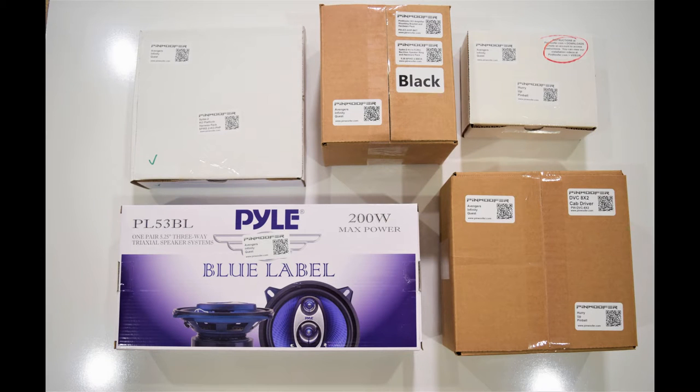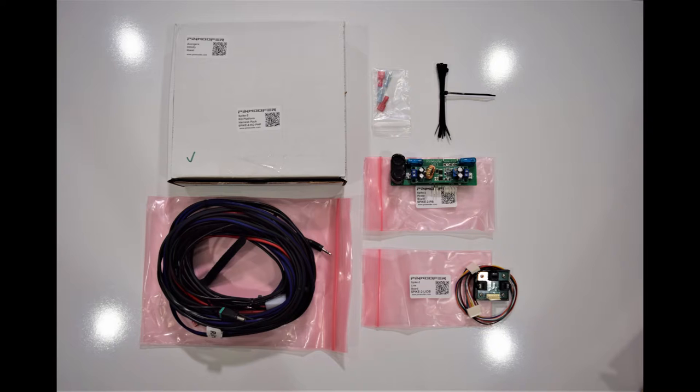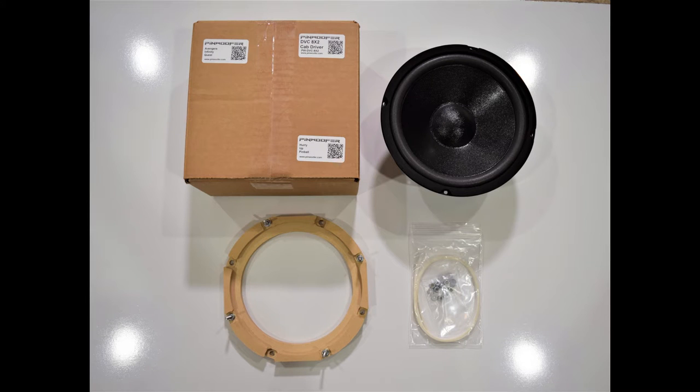Here you can see the items that come in the knockout kit. The kit includes the new knockout amp, a wiring harness, power board, an audio board, zip ties, extra speaker connectors, two back box speakers with mounting rings and hardware, a cabinet speaker with mounting ring and hardware, along with some anti-rattle tape.